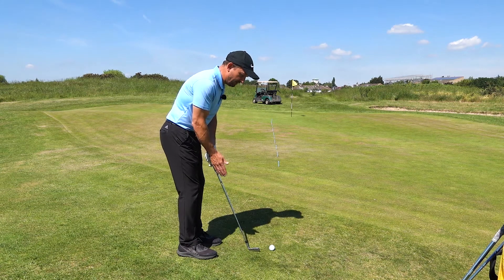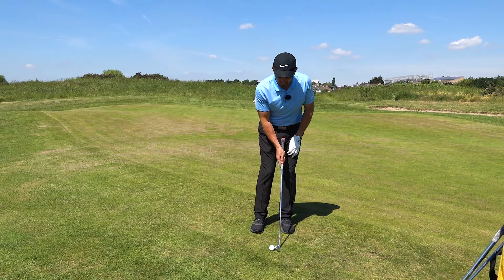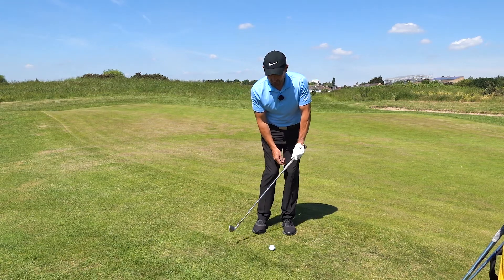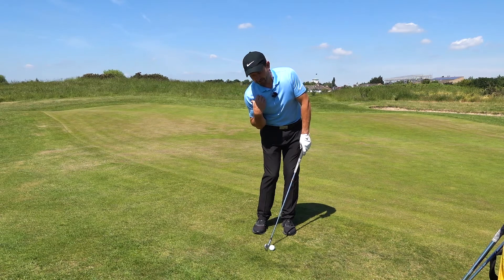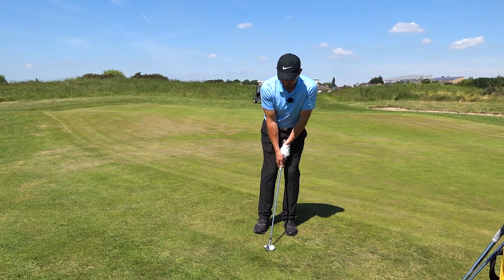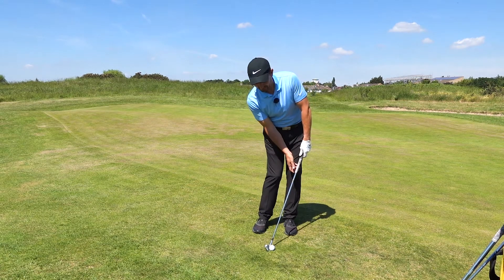Chipping technique: ball in the middle of the stance. Most importantly, we're going to hit the ball and then the ground after, so we want to make sure the low point is after the ball. You could lean the shaft forward — that creates a downward strike — but I don't like that as much because the more you lean the shaft, the more your right shoulder dips and the more likely you are to hit the ground first. Instead, make sure your sternum is a bit more to the left, and try to match your sternum and spine up with the angle of the shaft rather than too much shaft lean.